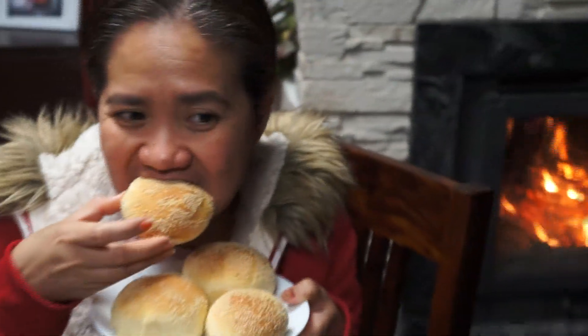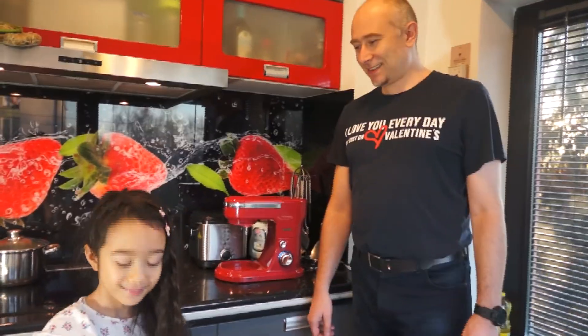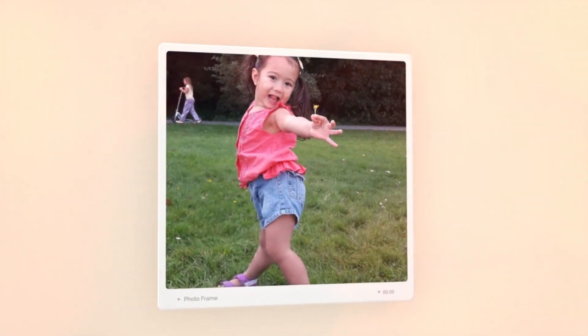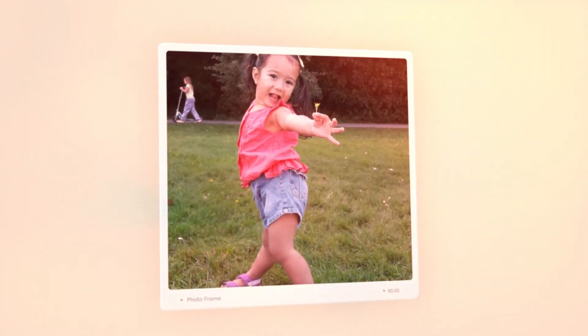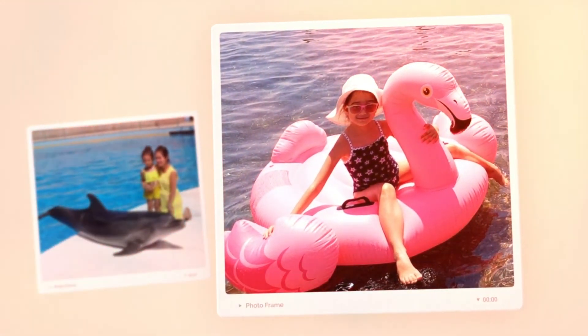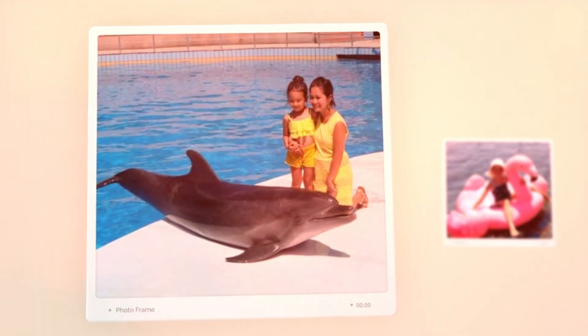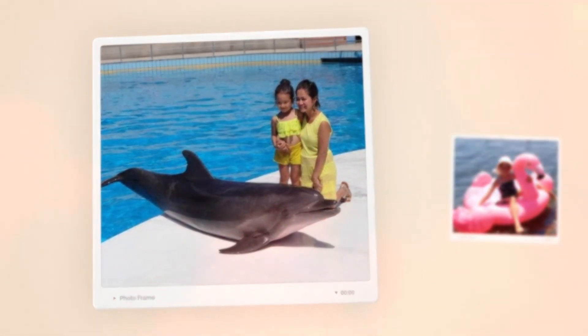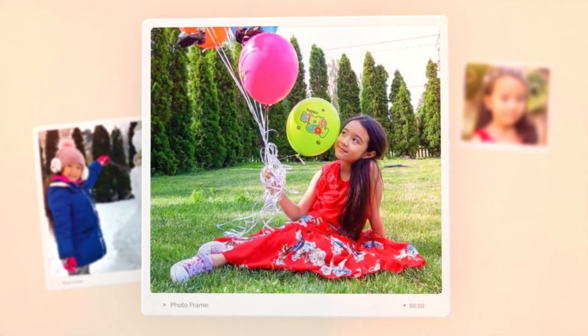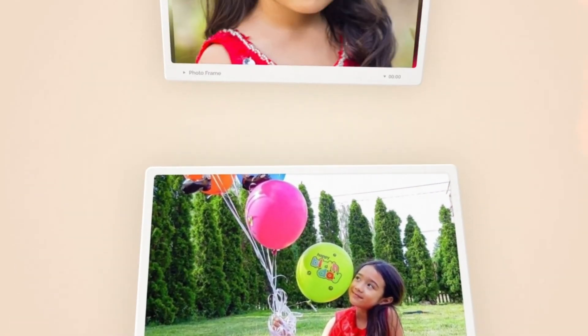It's so good. Happy Valentine. Thank you for Hannah and Daddy.